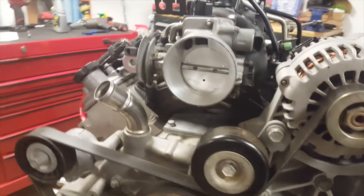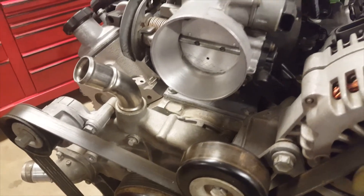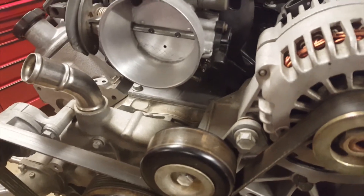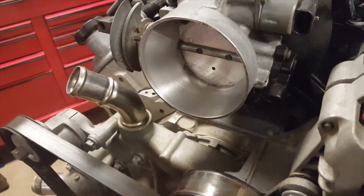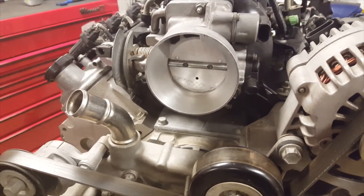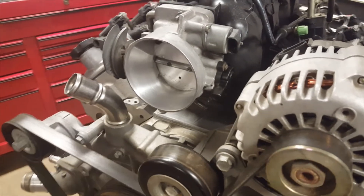Hey everyone, Jay from Jay's Garage. I'm just going to do a quick video. I did a little bit of work to my throttle body here - something I called a light porting job. The reason was the aluminum was extremely pitted all through here from water sitting inside. You can actually see the mark under the throttle body blade. I was going to buy a new throttle body for my build but decided to stay with the truck intake manifold.